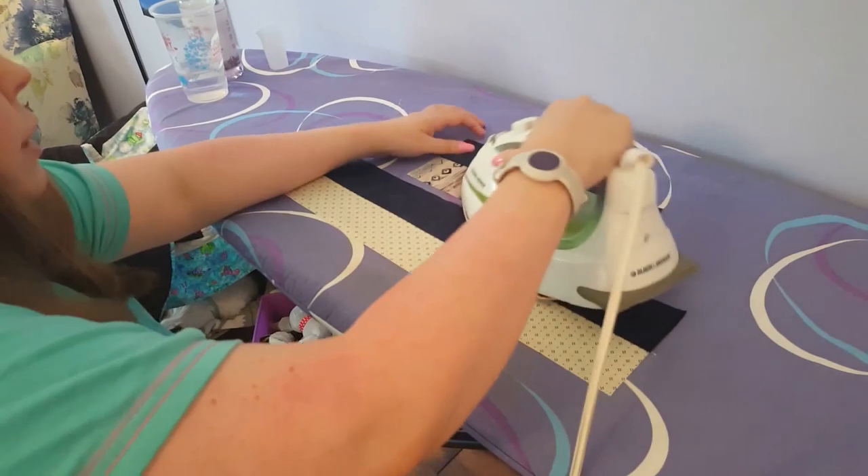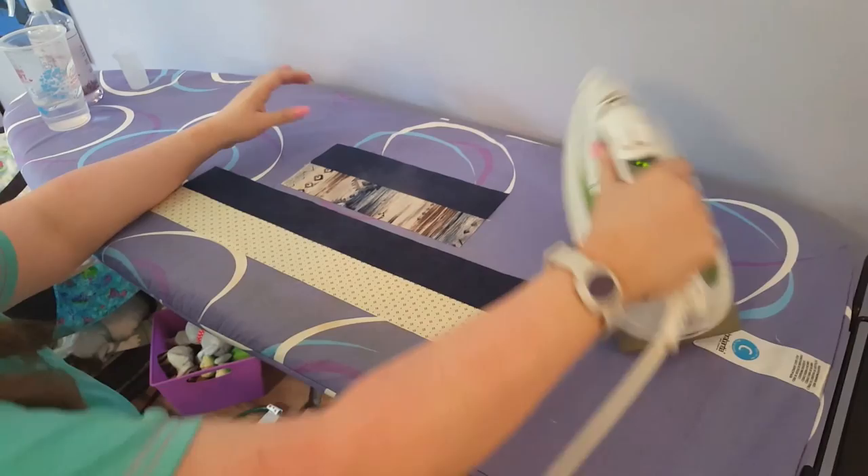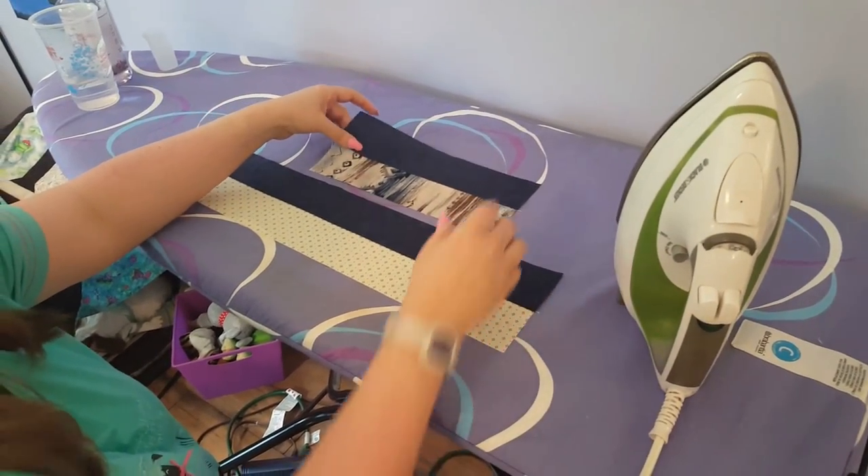Now, isn't this a pretty ironing board? My sweet husband got this for me to go with my periwinkle room. He's such a doll.